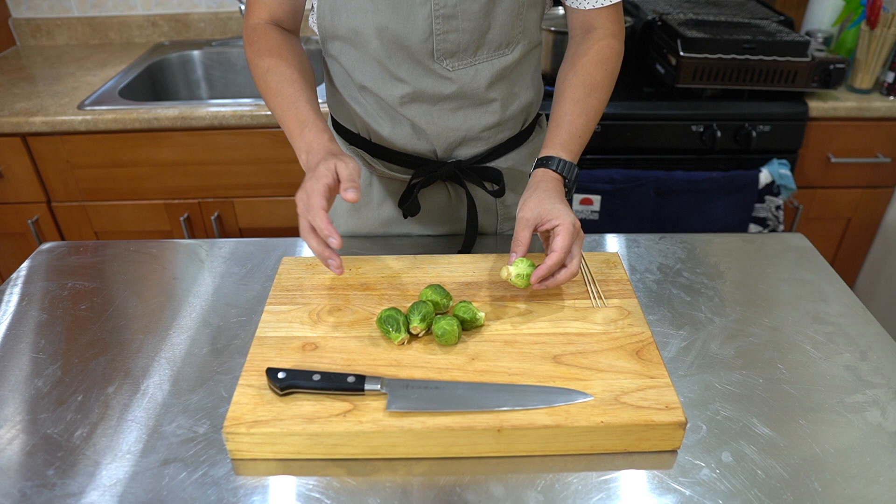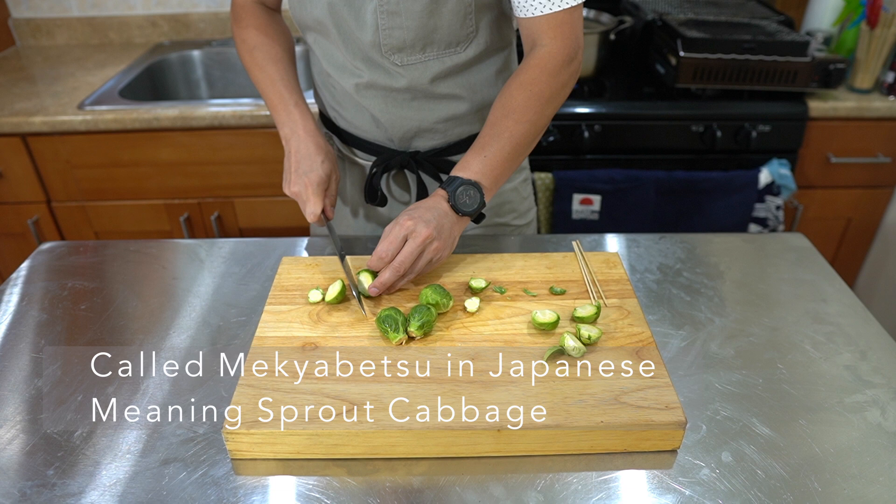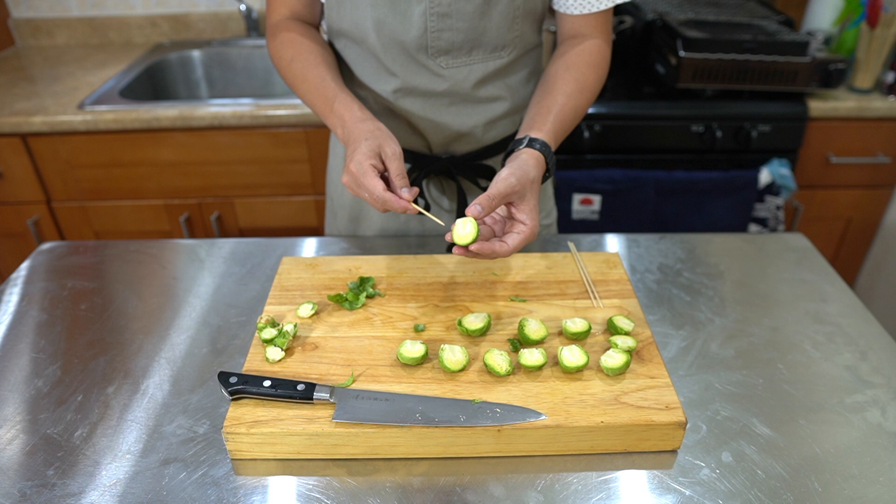So these are brussels sprouts rinsed, cut off the stems, and put these in half. Then we're going to skewer through the sides of these. It's going to be much tougher to go through the stem, but if we go to the side, it's going to be easier.